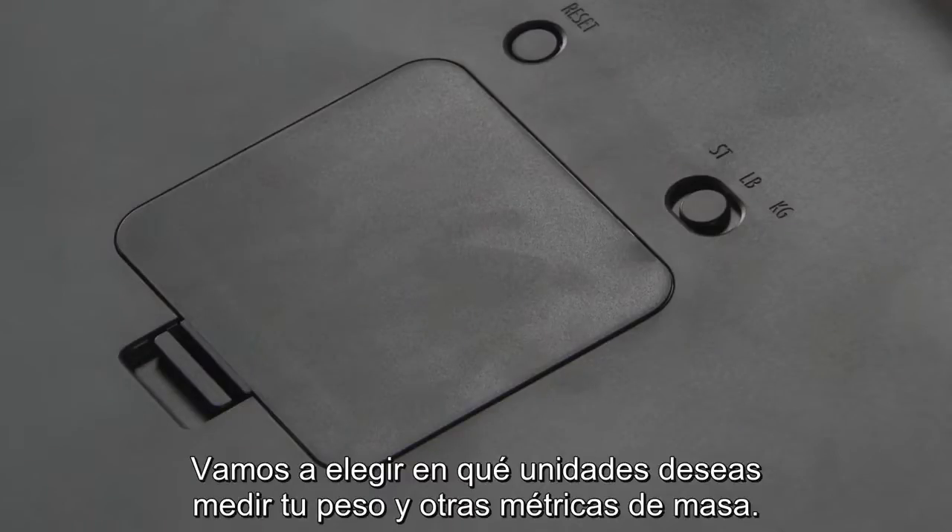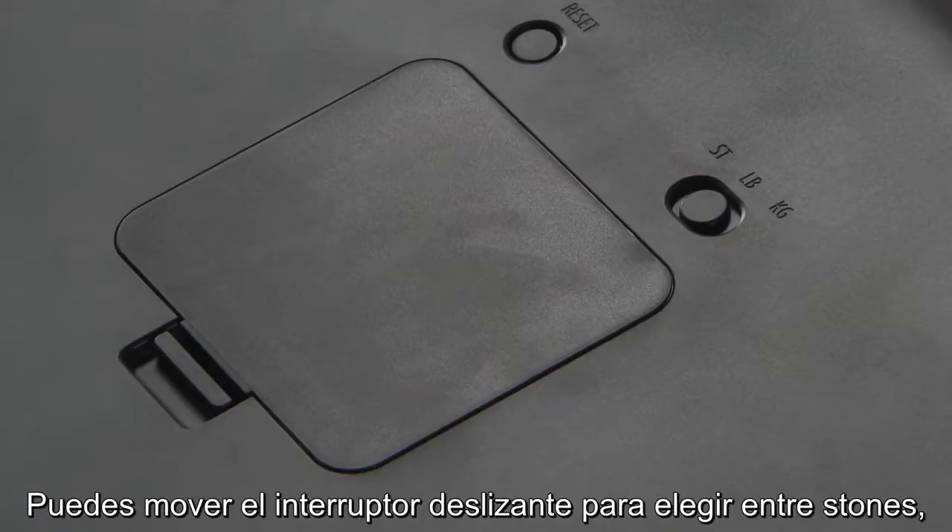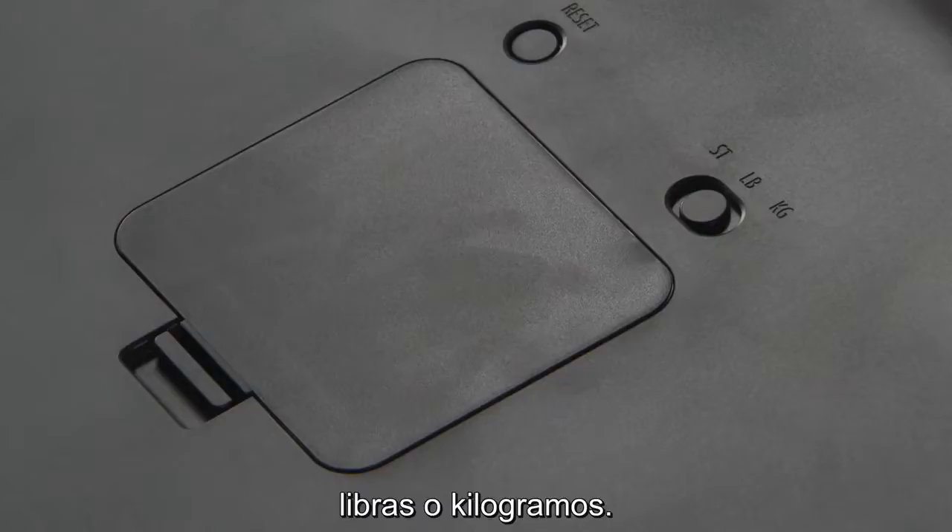Let's choose what units you want to measure your weight and mass metrics in. You can move the slider switch to choose between stone, pounds, or kilograms.